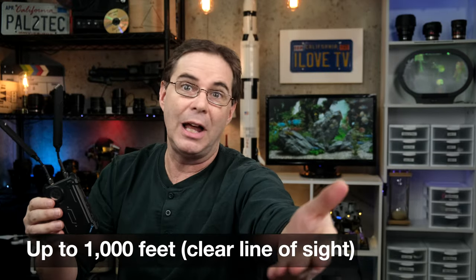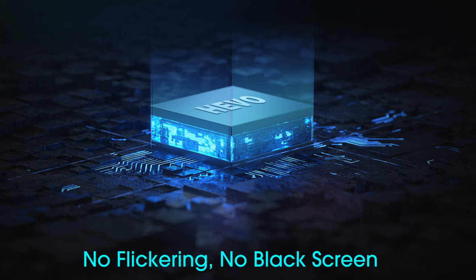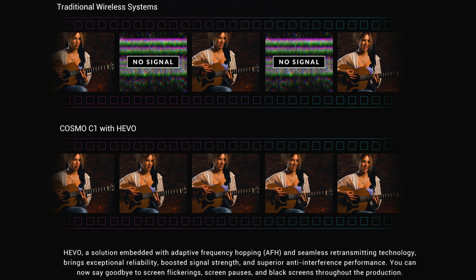That's assuming a clear line of sight. Video transmission distance and reliability depends on so many factors — you have walls, trees, and so forth, and it also depends on frequency interference. This is actually where the Cosmo C1 performs very well. It uses a proprietary technology called Hevo that allows for adaptive frequency hopping. You can use up to four of these paired units at the same time on location without interfering with each other.